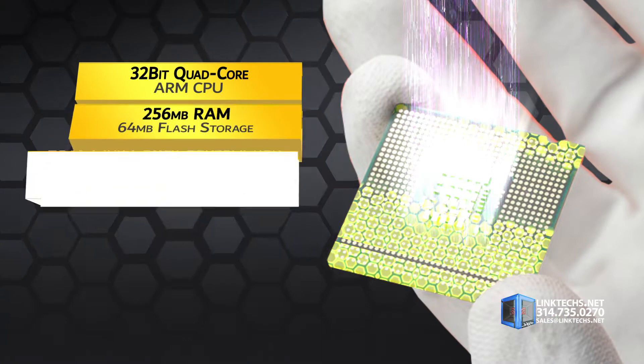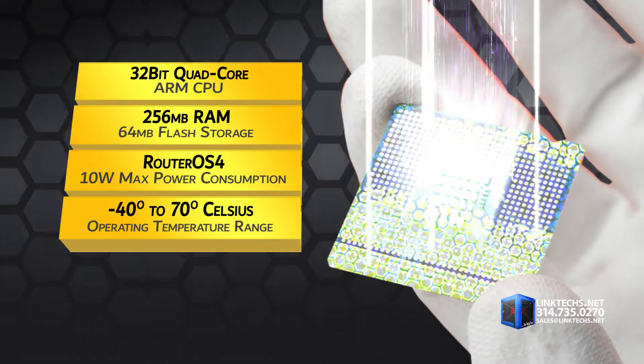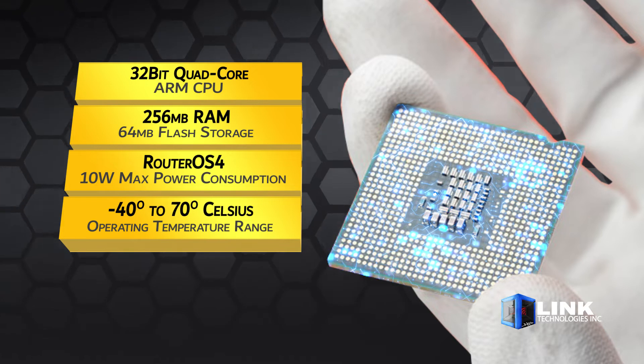The system is powered by a 32-bit quad-core ARM CPU, 256 megabytes of RAM, 64 megabytes of flash storage, RouterOS 4, 10 watts max power consumption, and an operating temperature range of minus 40 to 70 degrees Celsius.